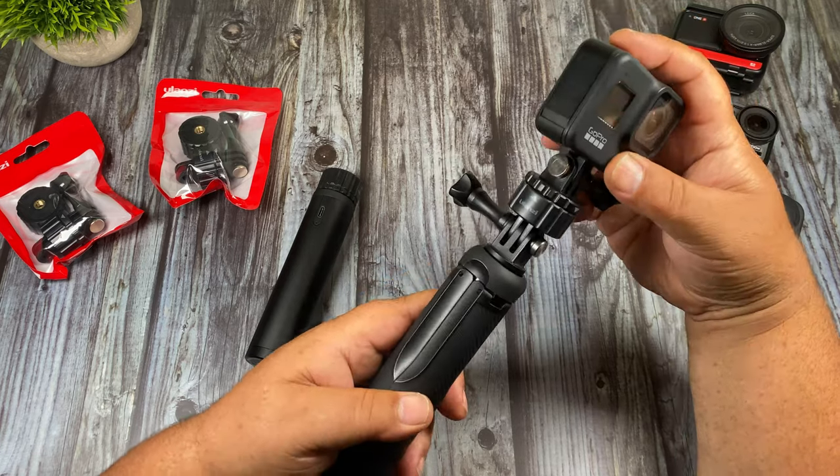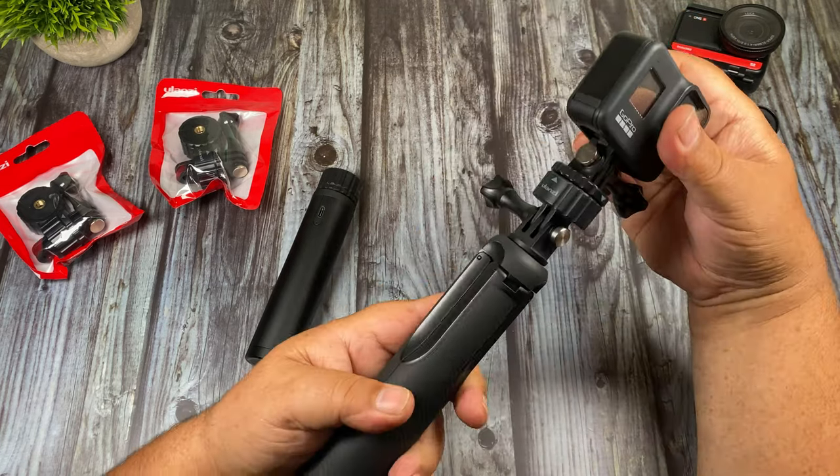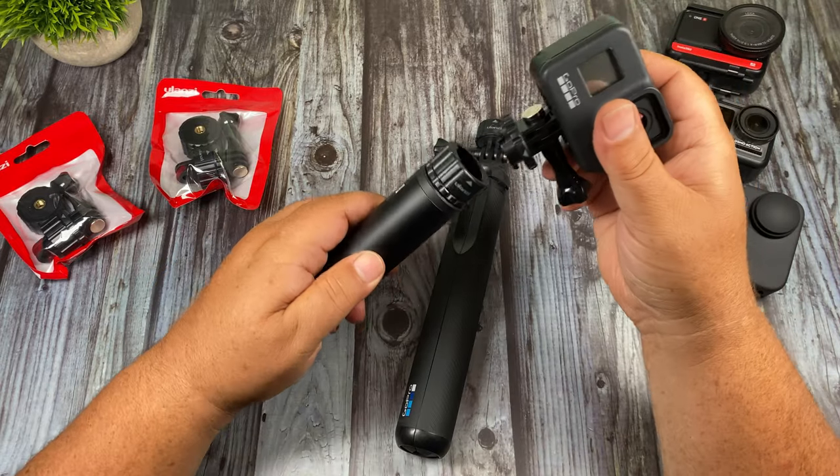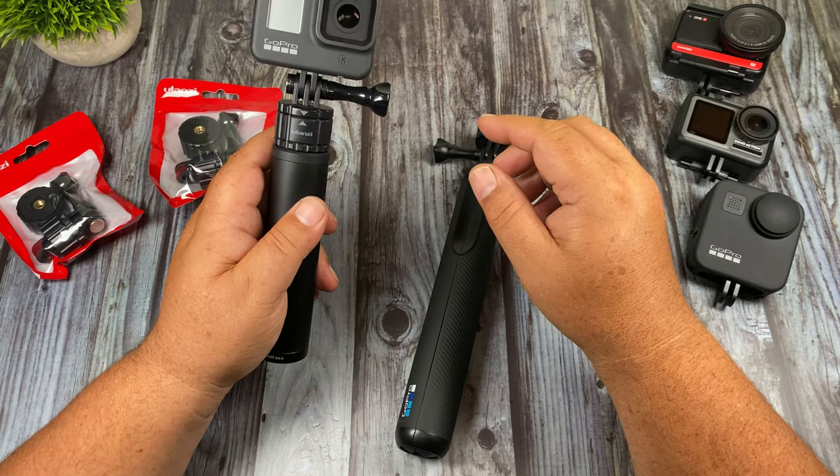So now it's as simple as attaching it to whatever mount you want and then twisting to lock it in. If you want to go over to the next mount you can do so easily. It's a very convenient way to switch from one mount to another very quickly.